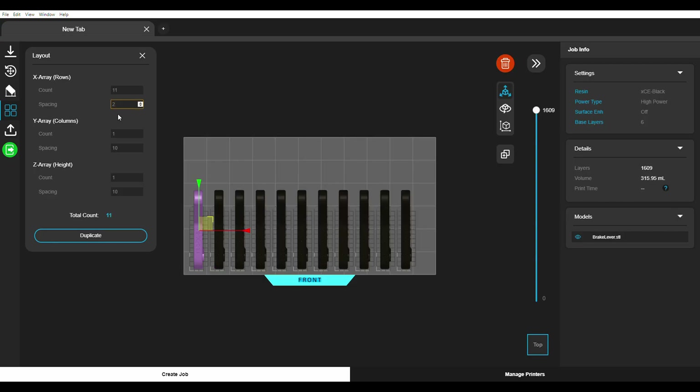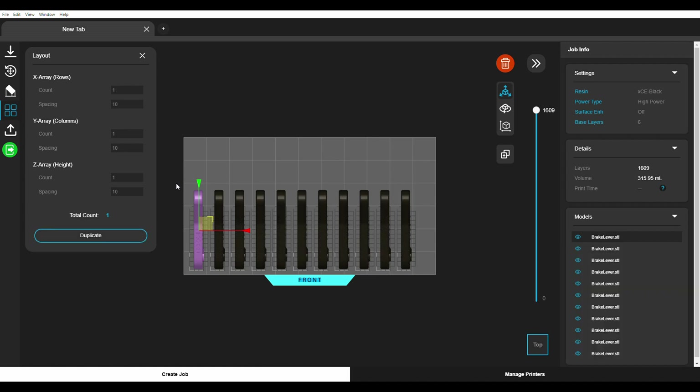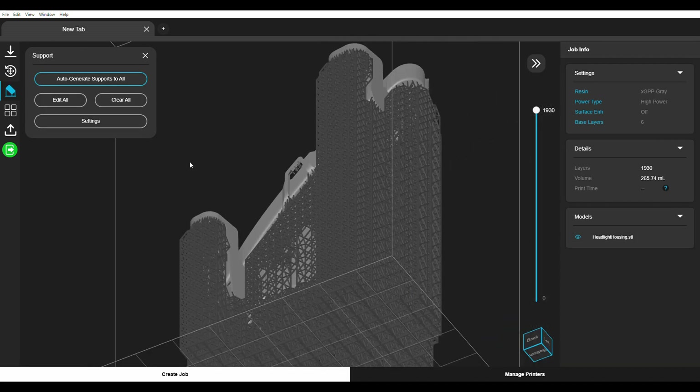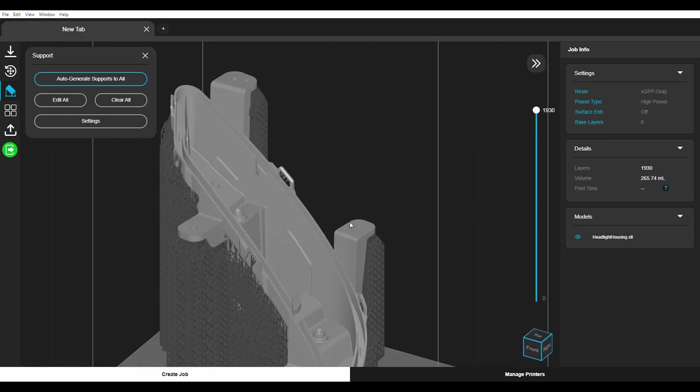Nexa 3D proudly announces Nexa 2.0, an intelligent file preparation and printer management software to get from part to print in minutes at production scales.